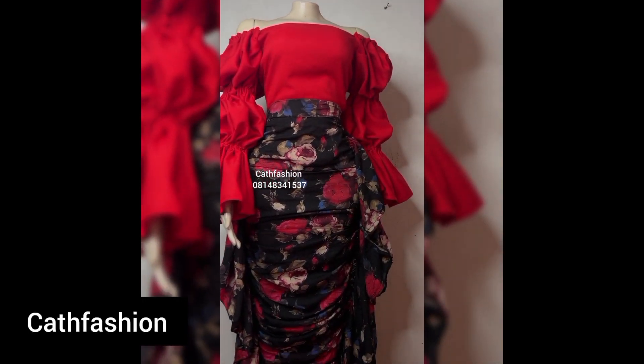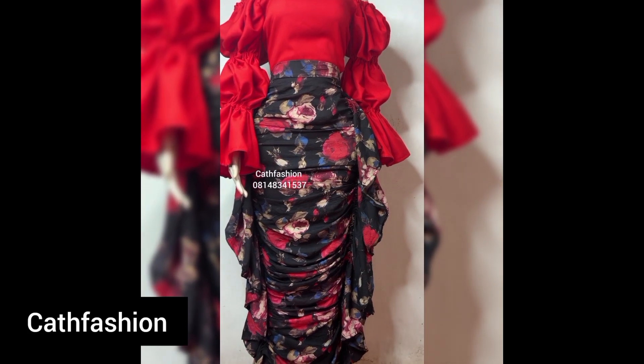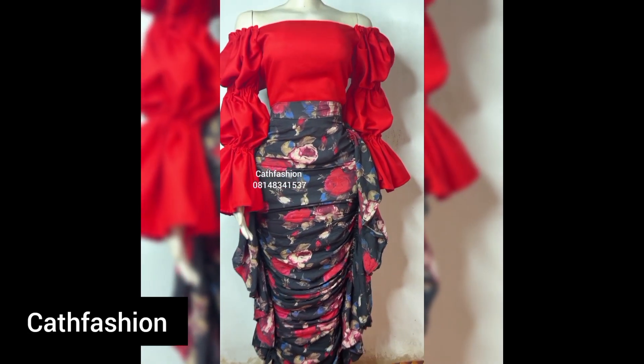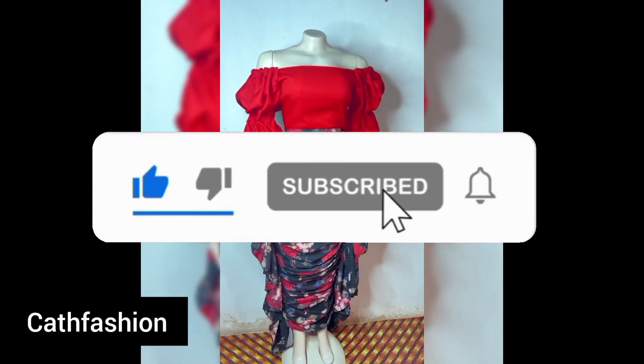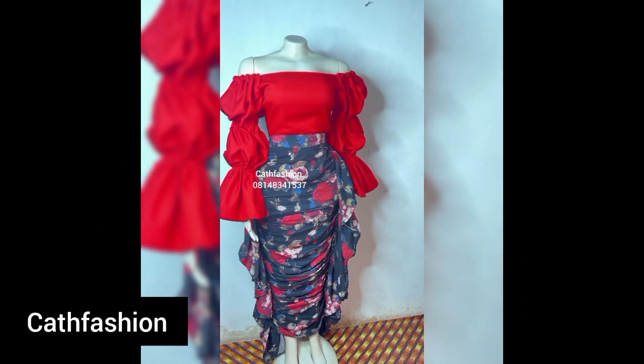Hi guys, welcome to our channel. In today's tutorial I'll be teaching you how to make this beautiful butterfly rich skirt with side ruffle. If you are new to our channel, kindly stay by, like and subscribe, and always turn on your notification bell so you can get updates whenever we post a new video. Let's get straight into the video.